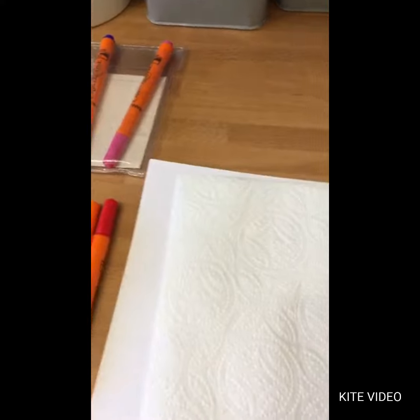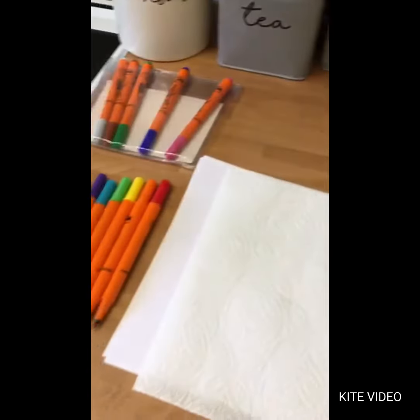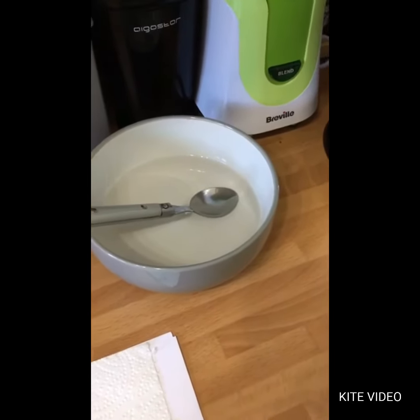So what you need for this is some paper, a piece of kitchen roll to place over the paper, your felt-tip pens, and a bowl of water with a little spoon.